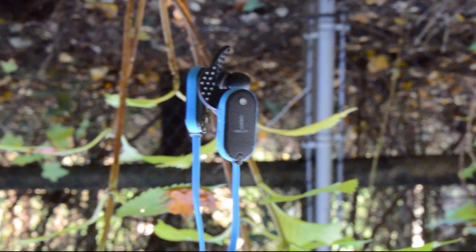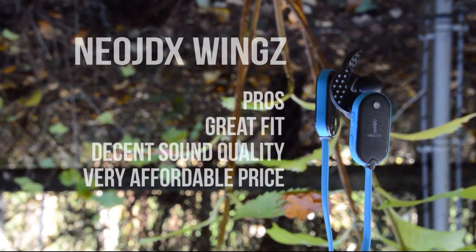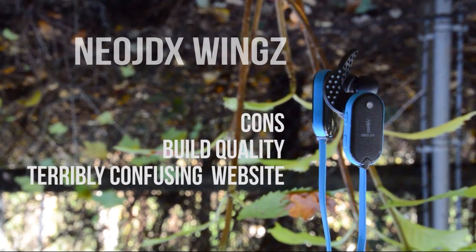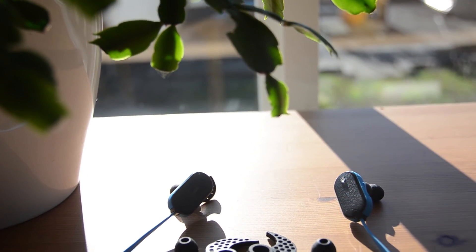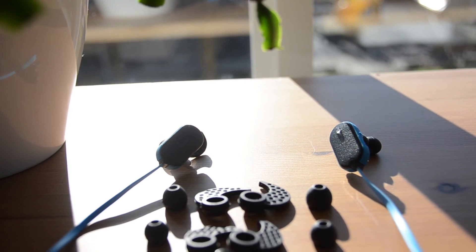In the end, these are not perfect. Instead, they are a fantastically priced pair of sport earbuds that offer great sound quality and comfort at a very affordable price. If you are looking for a pair of earbuds to use while on the move, look no further than the Neo JDX Wings.